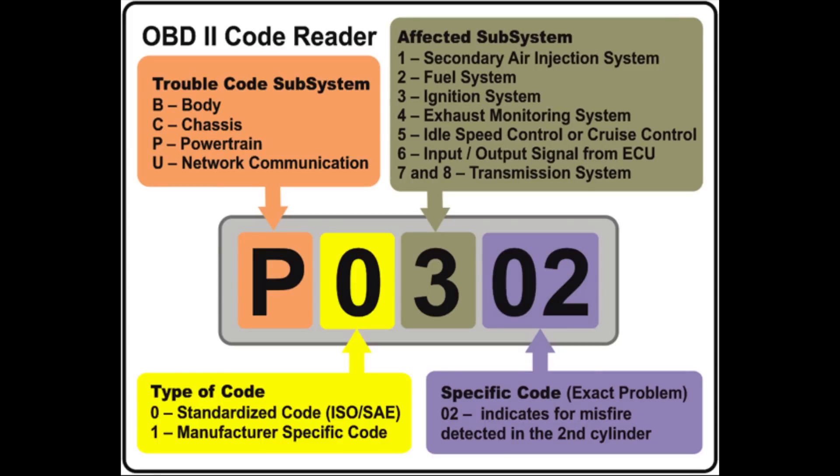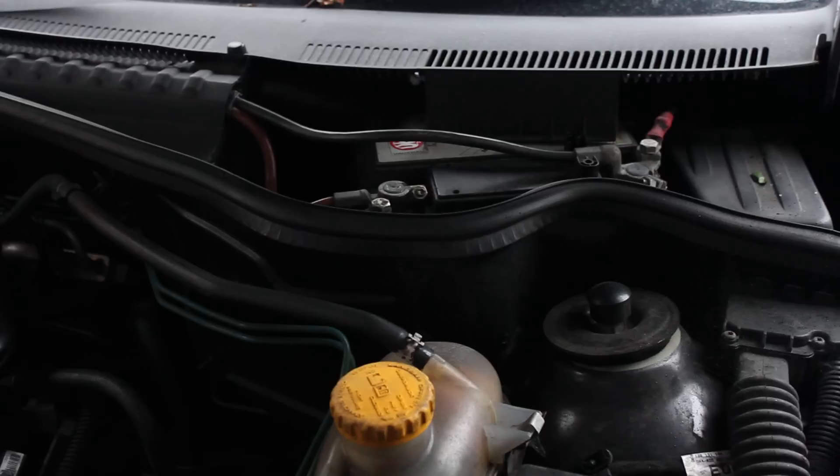Code 303 means it's cylinder 3 that the misfire is happening on, so that confirms our suspicion from the test we did earlier in the video. If the problem was related to injector number 3 we would also receive an additional code relating to the injector circuit or that specific injector.